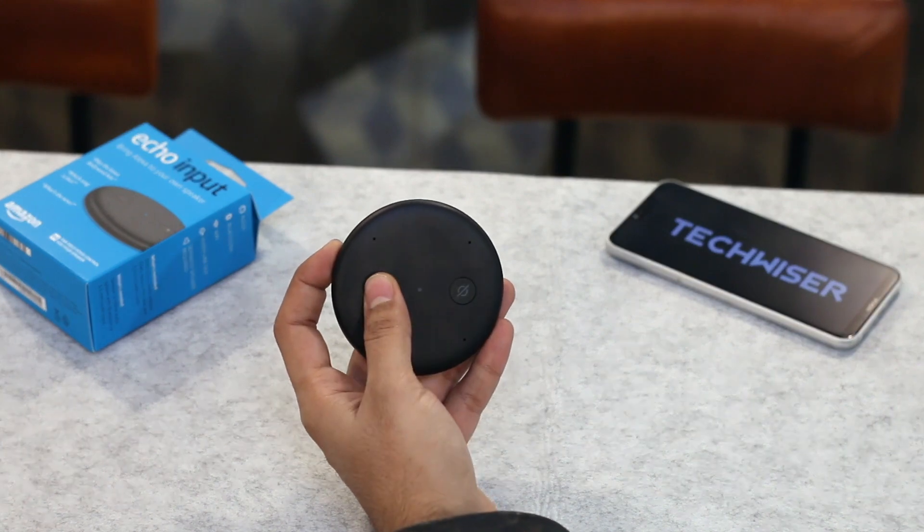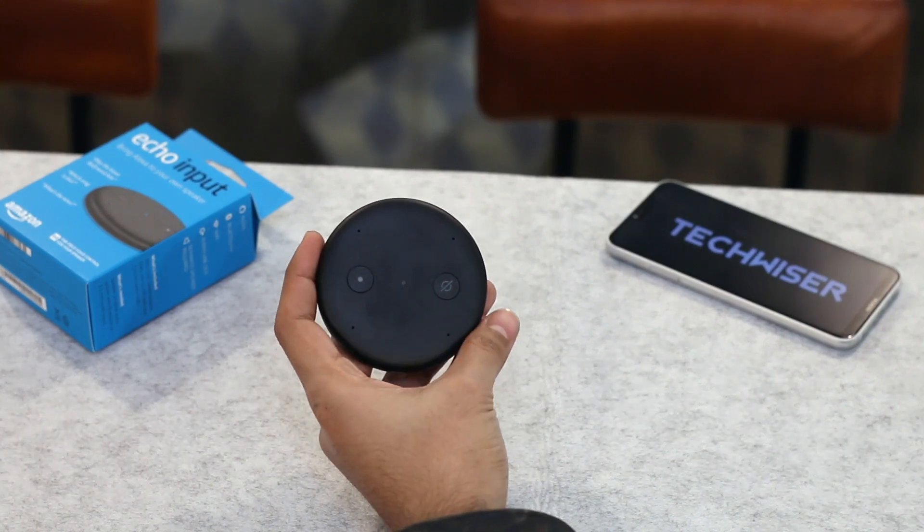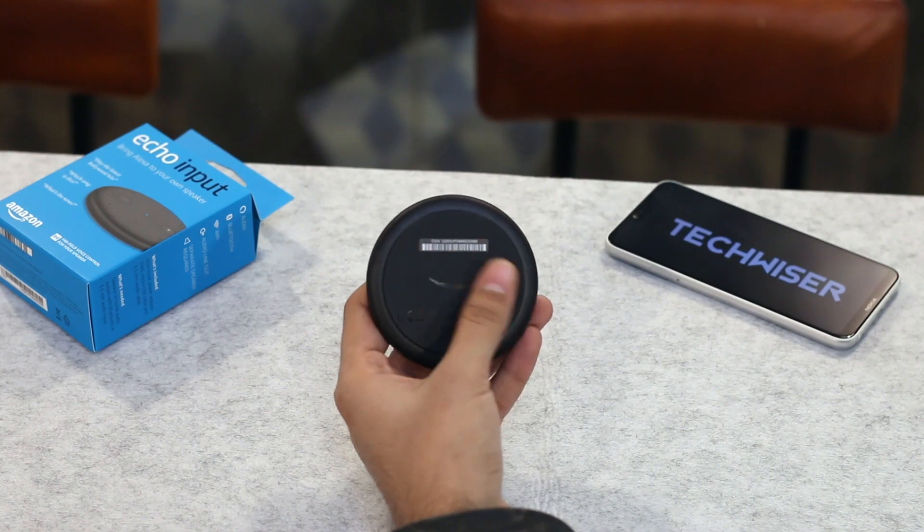First impressions — it's tiny and sleek, kind of like a hockey puck. I would have loved it if they had actually included a magnetic back, but it doesn't have one.